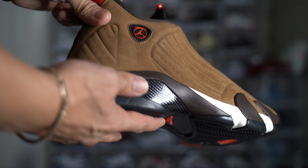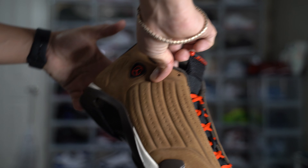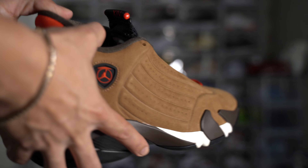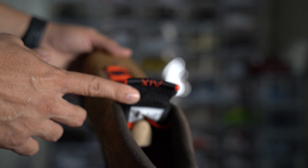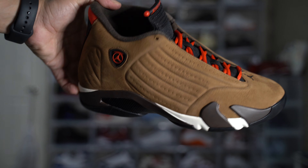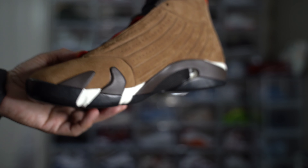The last Jordan 14 I had was in 2011 — the black and white ones. Hopefully they bring those back because those are my favorite colorway, all black and white. Super popular colorway, beautiful silhouette. That's old-school sneakerheads — we like our 14s a lot. A lot of people out there nowadays don't care for the silhouette, but I'll take it all day long.